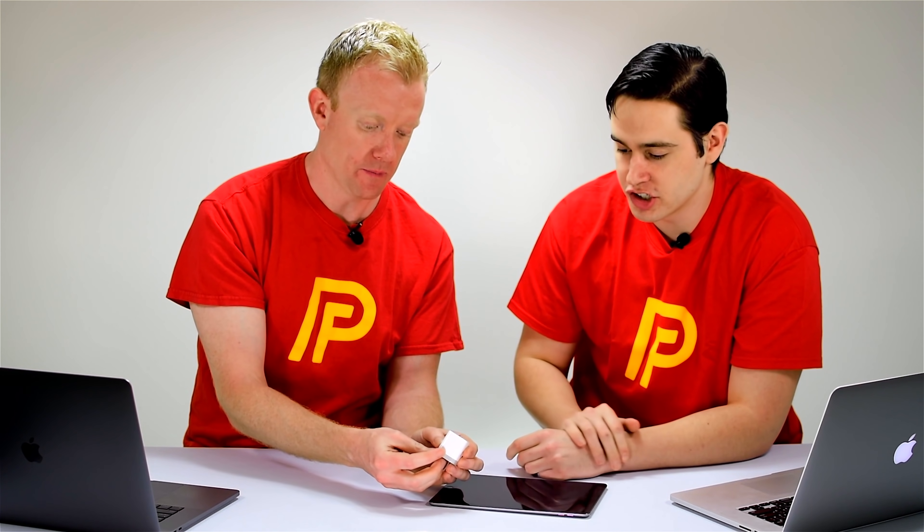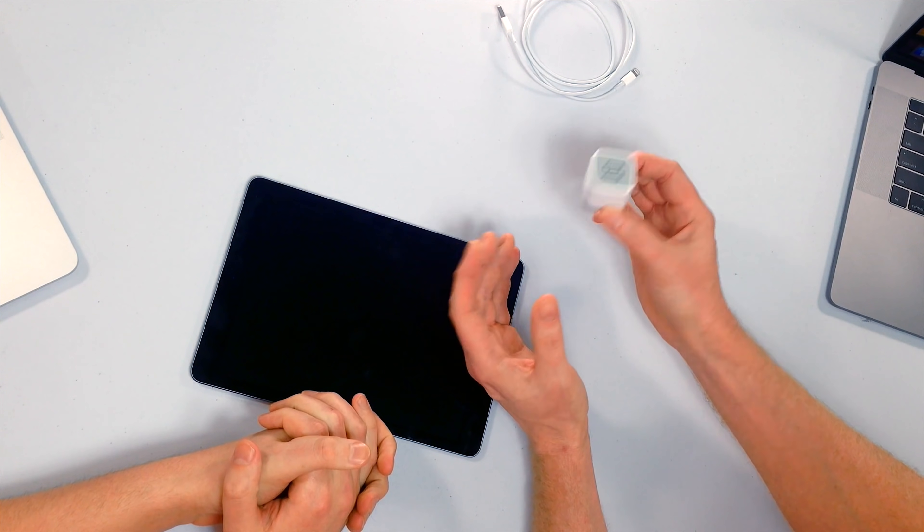This is a brand new cable — we just pulled it out of the box. If your cable doesn't look like this, try a friend's cable. The third thing to check is your iPad charger. Take a look inside and make sure it works. Try a friend's charger, try it in the car, try it in your laptop. Try multiple chargers.